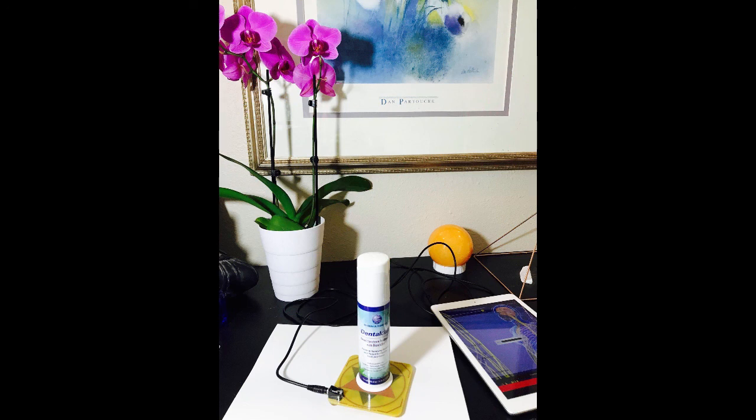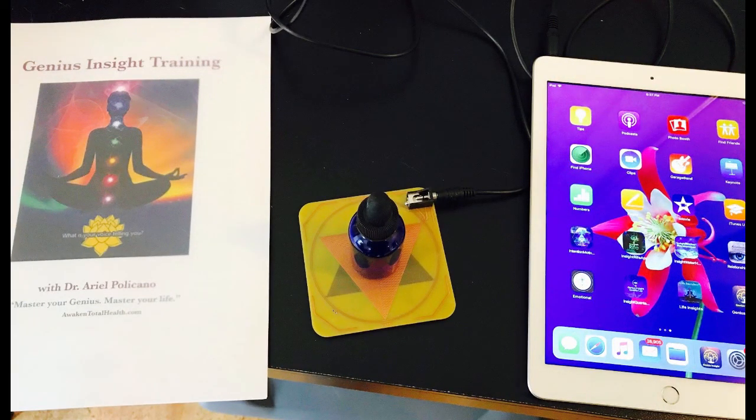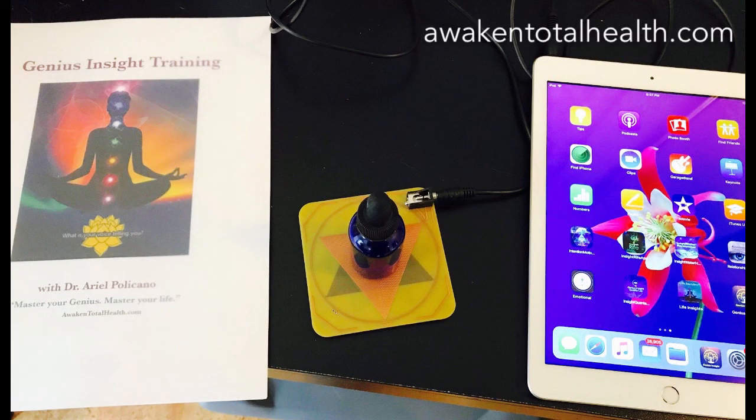These remedy plates are beautiful to look at and the tracing allows you to broadcast scalar waves with the remedy plate from the genius to the plate. It's really a must-have for any practice or for yourself, because if you do a session for yourself in the morning, you can create a remedy for yourself to take in your purse or backpack for the rest of the day. You're also able to take your supplements that you have in your home or your office and imprint them into the genius so you can send the energy the other way.